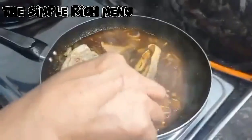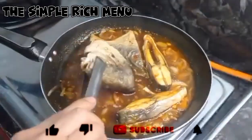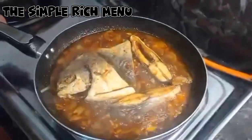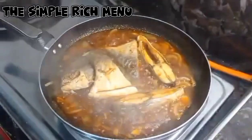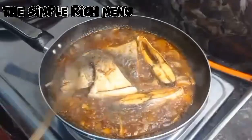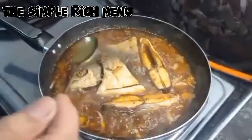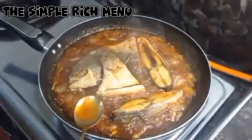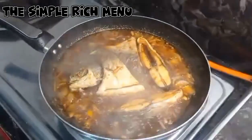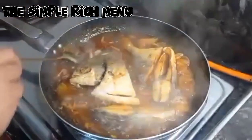Balik-balik natin para tumalap ang lasa doon sa ating isda. Tikma na natin kung sakto na yung tamis o yung alat. Kung hindi ay dagdagan natin. Dagdagan natin ng mga 1 tablespoon ng sugar. At sakto-sakto na.